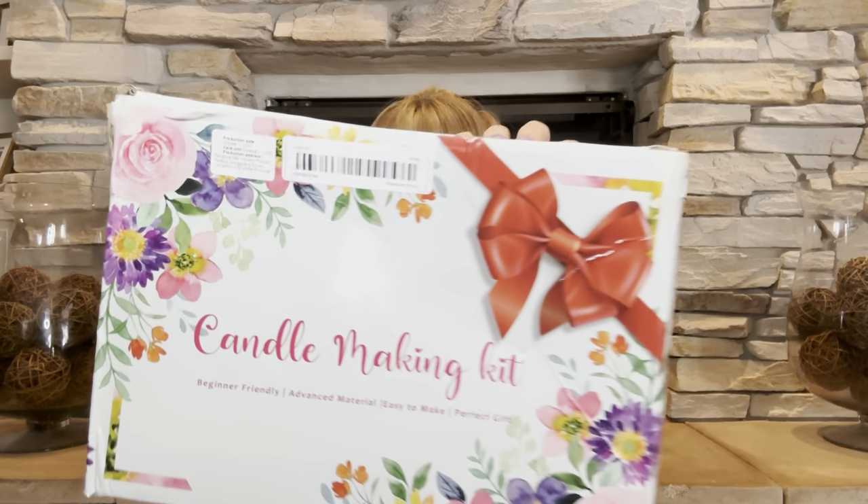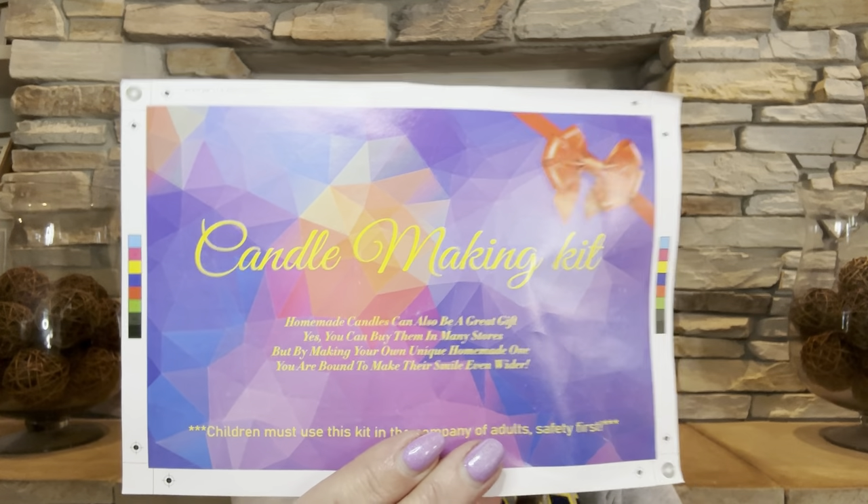I've never made candles at home by myself before. I've gone to someone else's home and made them, but never on my own. So when my bestie comes over next time, we are going to make some candles! Let me show you everything that's included. There's a little instruction sheet that goes over how to make candles in nine easy steps — I definitely need those. And we have some stickers that say 'homemade with love' and 'sky co-scented candles.'